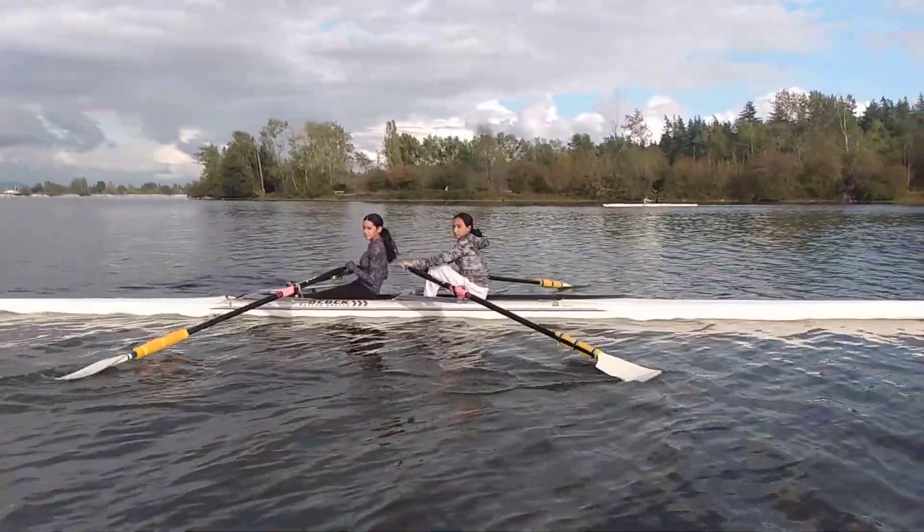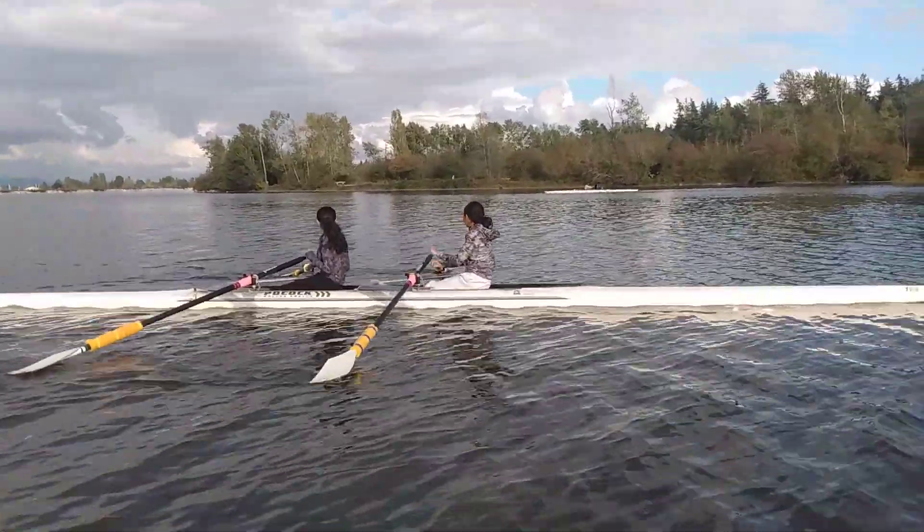See how that guy kind of caught? Did you feel it kind of stuck in the water? That's an over-feather.